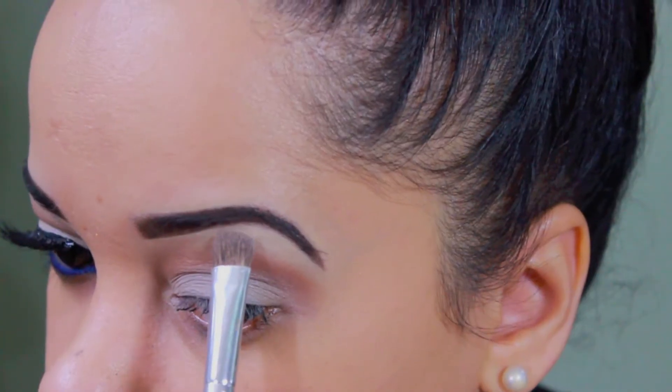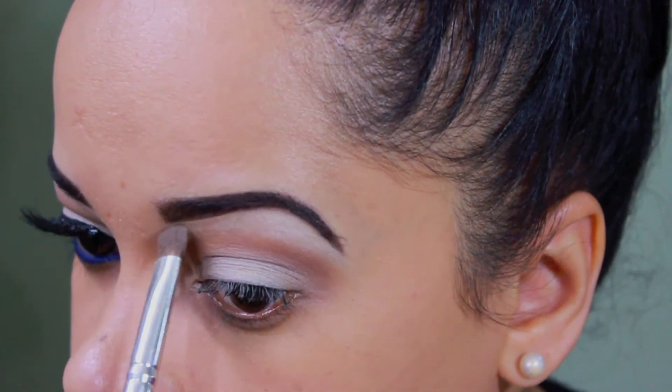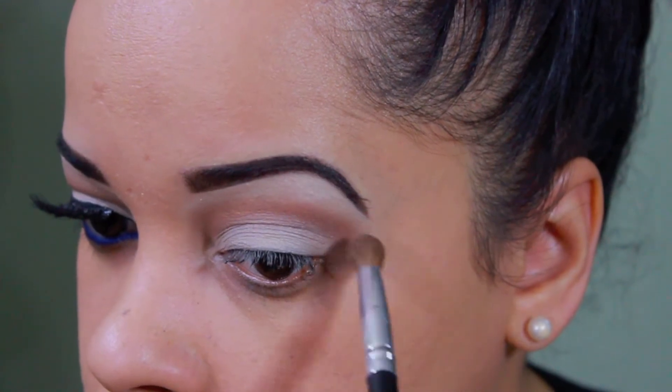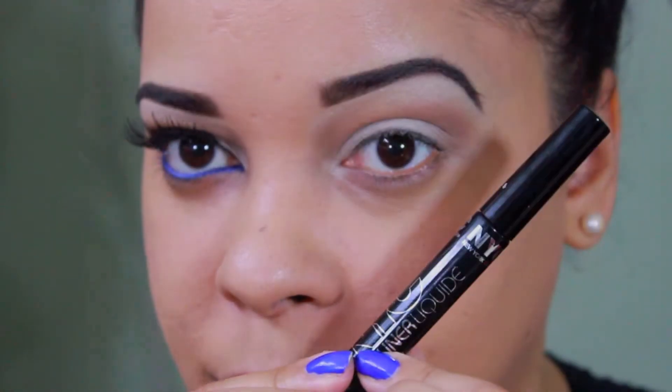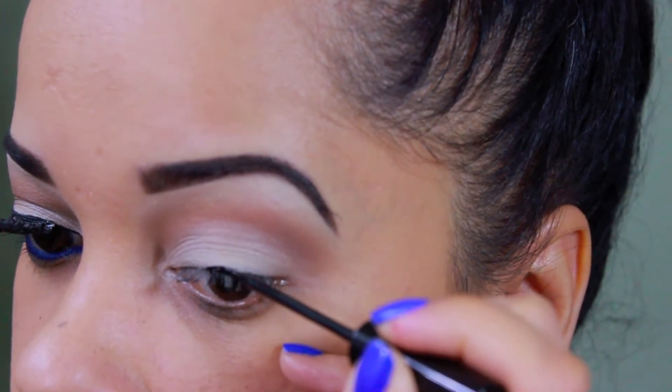Now I'm going back with that same color I used on my lid and I'm using this color on my brow bone, and blending again any harsh lines with a fluffy brush. Now I'm going to be using this NYC liquid liner to do a wing line.